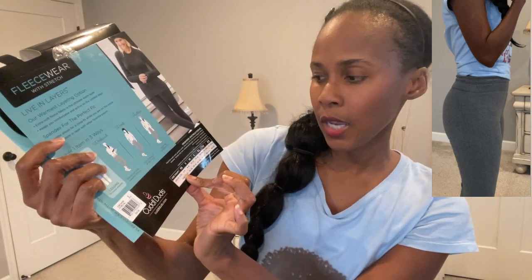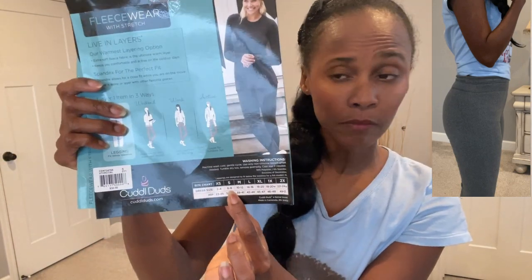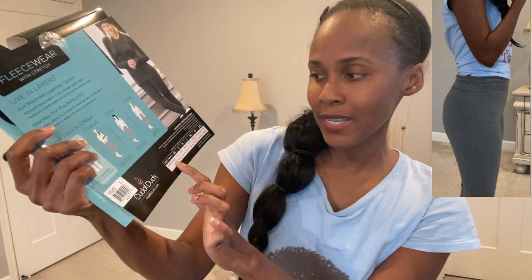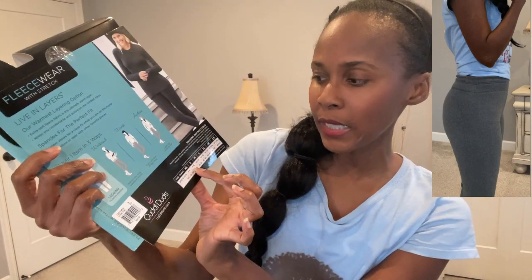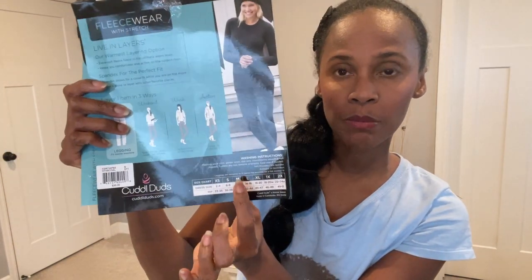Now this does run really small. Typically I wear an extra small in clothing — I'm a 2/4 — and a small is a 6/8. Because I read the reviews, I sized up. I did have the extra small in my shopping cart, but I'm really glad that I sized up and went with the small.